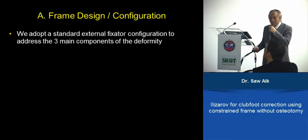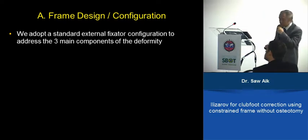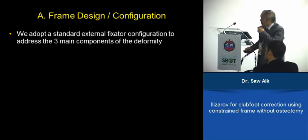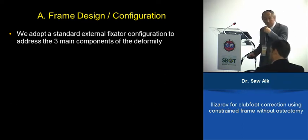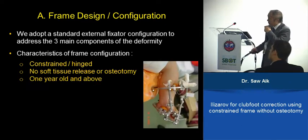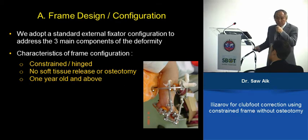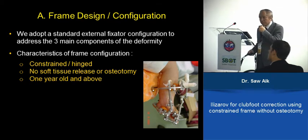For us, we have been using a quite standard configuration for the last 10 years with minimal modification, to address all three major components of clubfoot deformity. The characteristic of the frame we use is constraint — it is fully hinged. There is no soft tissue release, surgery, or osteotomy in addition to the stretching.